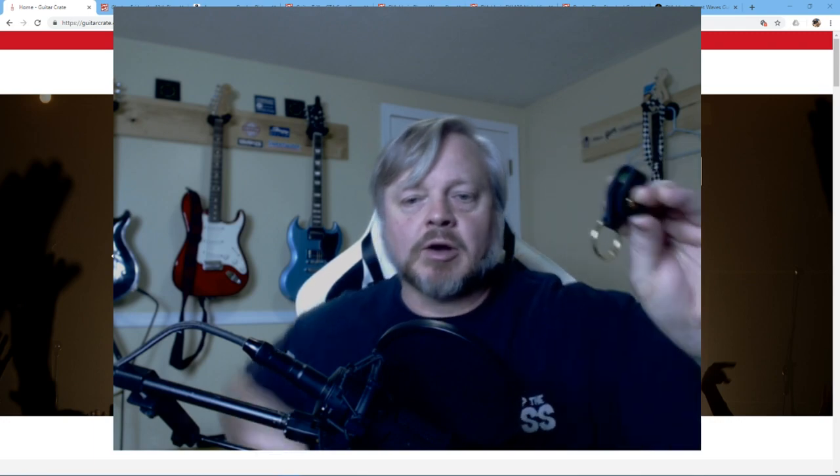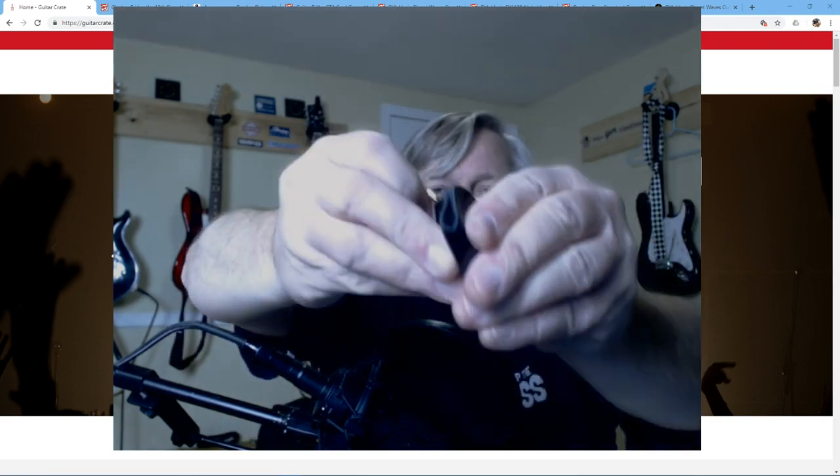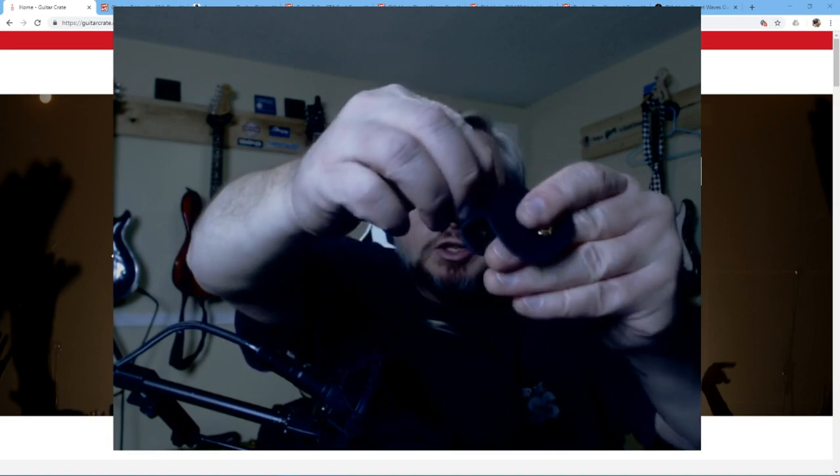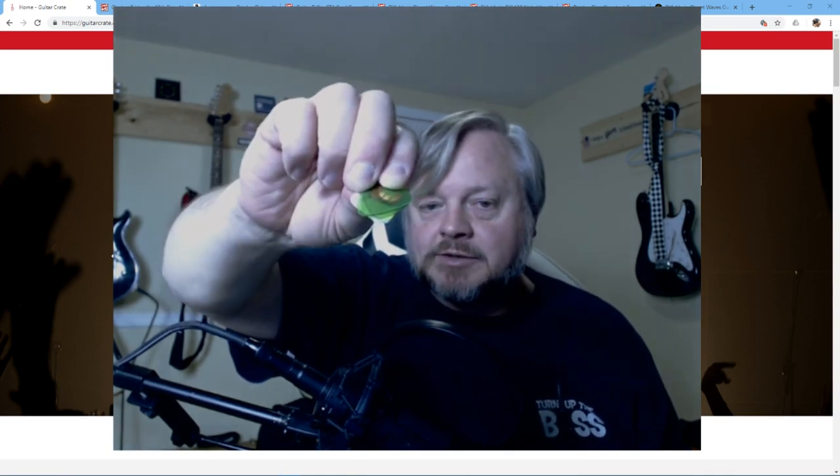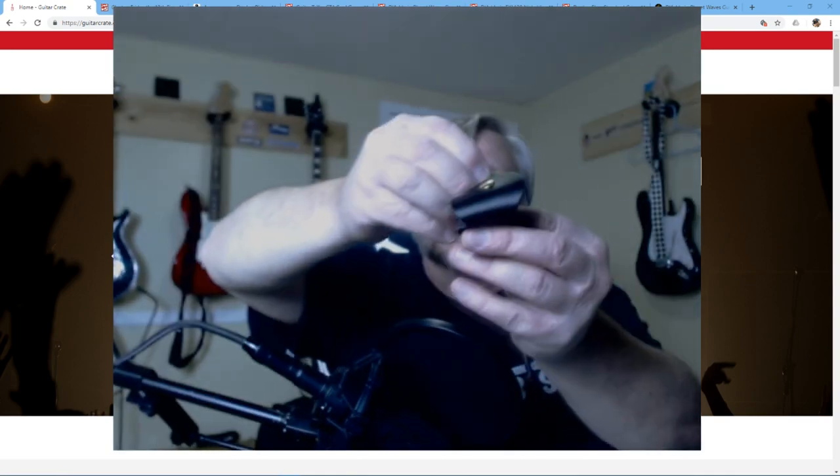I got a Jim Dunlop leather-ish — not sure, I think it's probably pleather — pick holder that's got the keychain. Everybody's seen one of these, I'm sure.